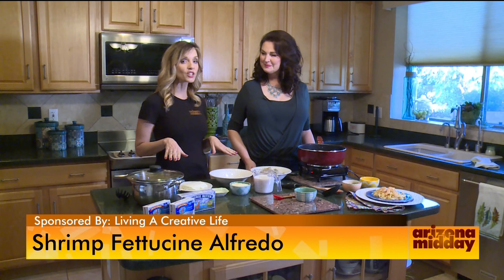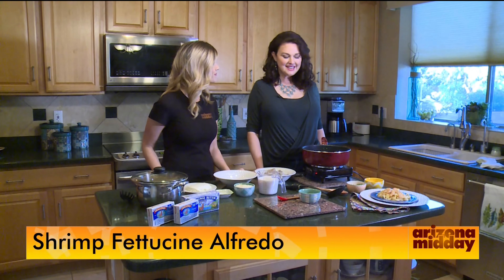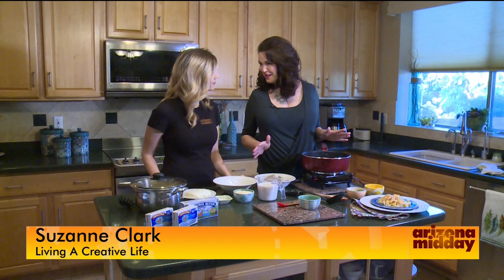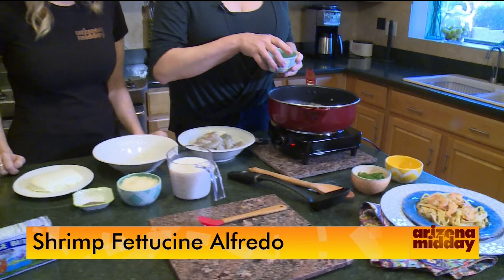It's time now to get cooking. We're in the kitchen with Suzanne Clark of livingacreativelife.net, and she's making us a super easy family dinner. She's going to show us how to make a family favorite: alfredo, jazzed up with shrimp scampi.